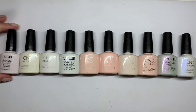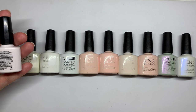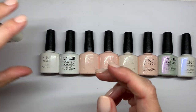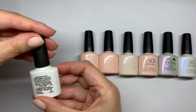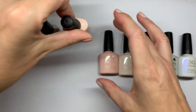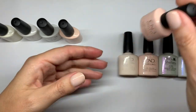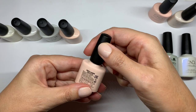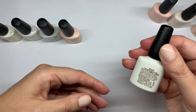Without further delay, we present you with: Cream Puff, White Wedding, Lady Lily, Studio White, Bouquet, Naked Navette, Satin Slippers, Mover and Shaker, Ice Bar, and Negligee.